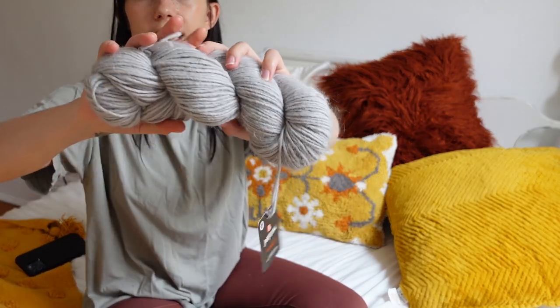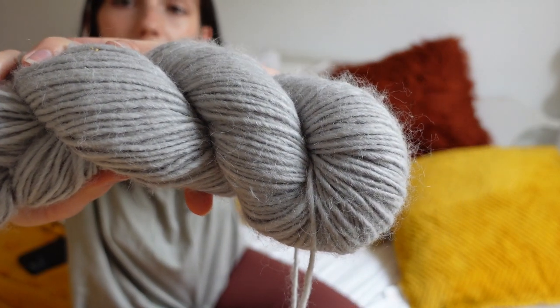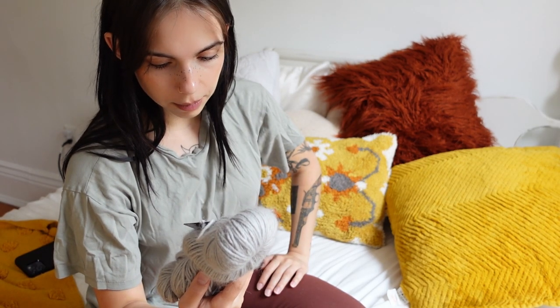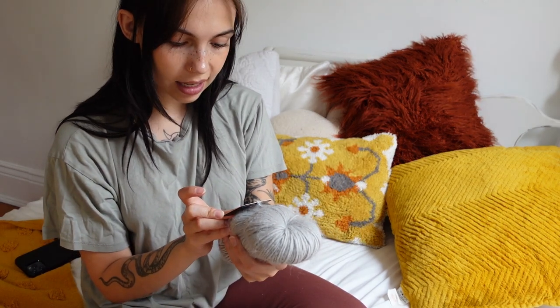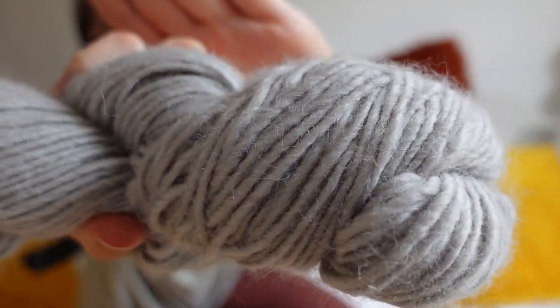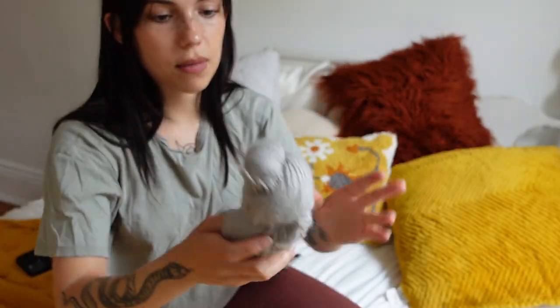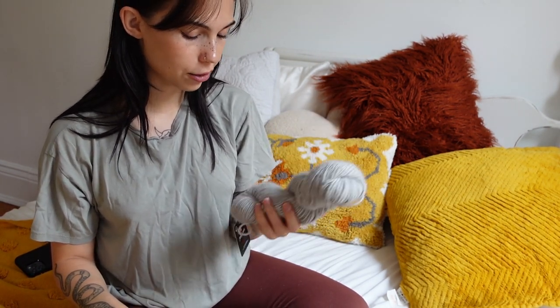Now I'm going to show this yarn — honestly, it's not something I would naturally gravitate towards. I mostly got it because it was on sale — I think I got this for $2 or $5. It is an alpaca-acrylic blend, which makes sense because it is really soft. You can see the little fuzzies on the yarn. It doesn't feel itchy, but it's a little bit thicker. I'll probably end up using this in the wintertime since it does feel very warm, but I do really like the color.